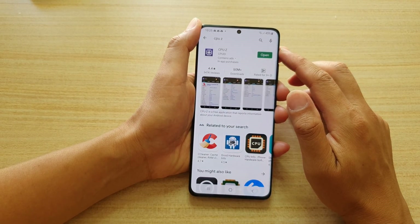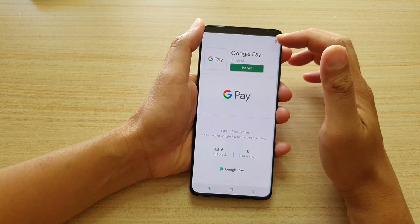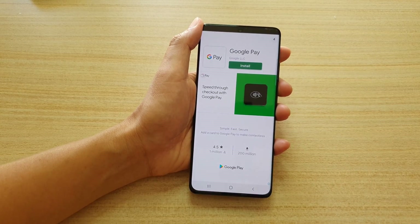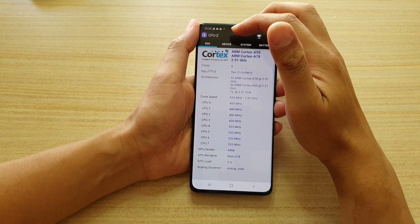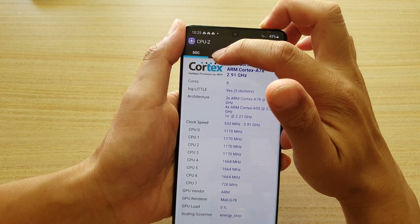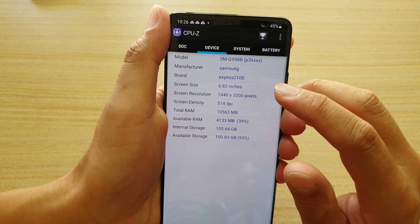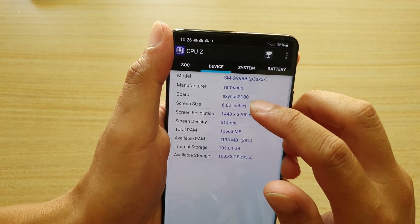After it has successfully installed, you can tap on the Open button. In CPU-Z, you want to tap on the Device tab, and then you can see the board section which shows you the CPU type that you have on your device.